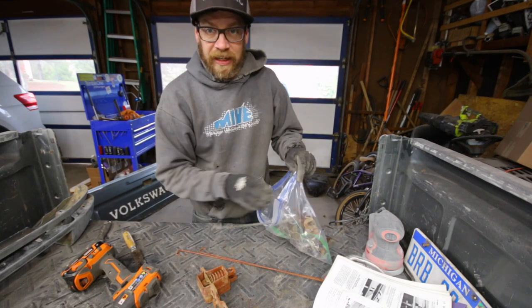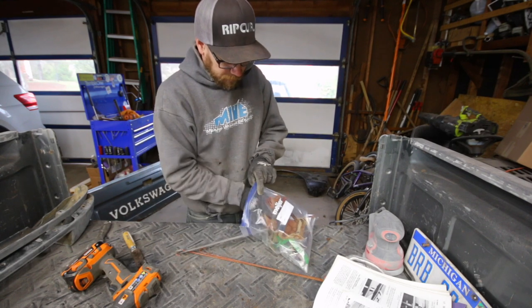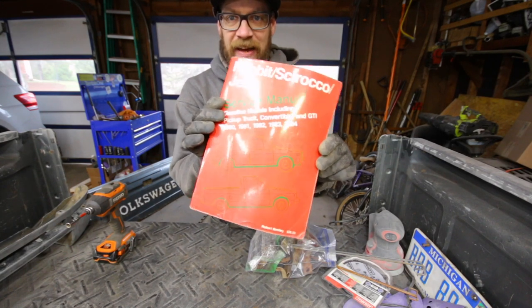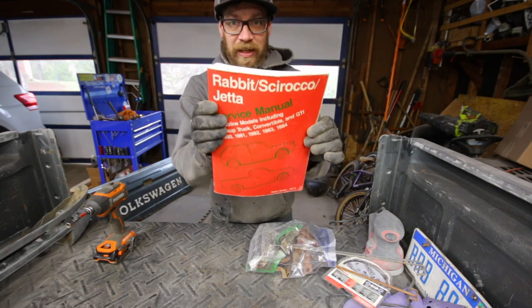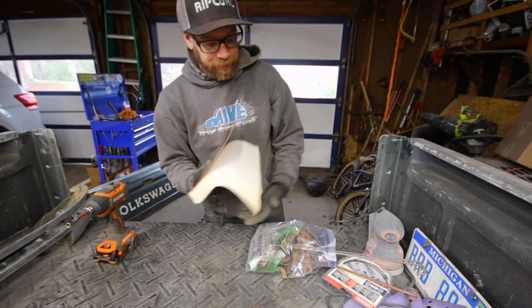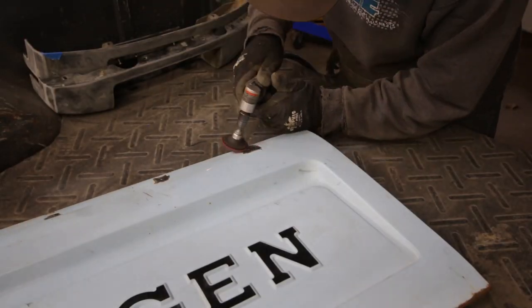More than likely I'll take the best of both and make one good assembly. This was my first time ever taking apart one of the tailgate handles, so it was nice to have the Bentley book. If you own a Rabbit, get one of these — you won't have to Google so many questions. Everything's in there.